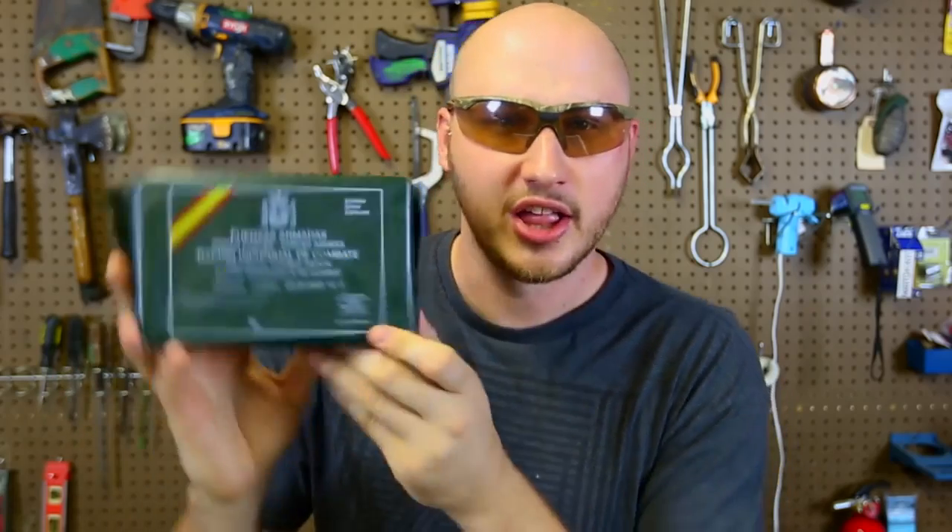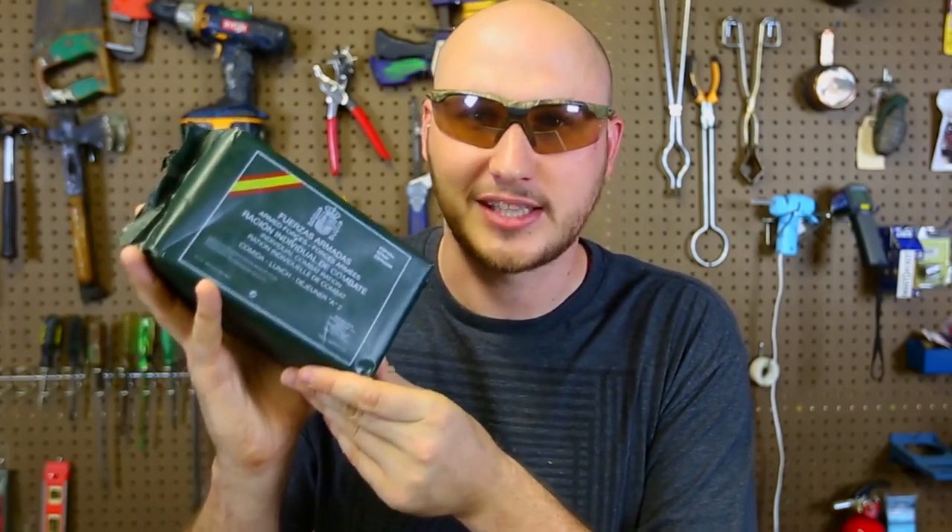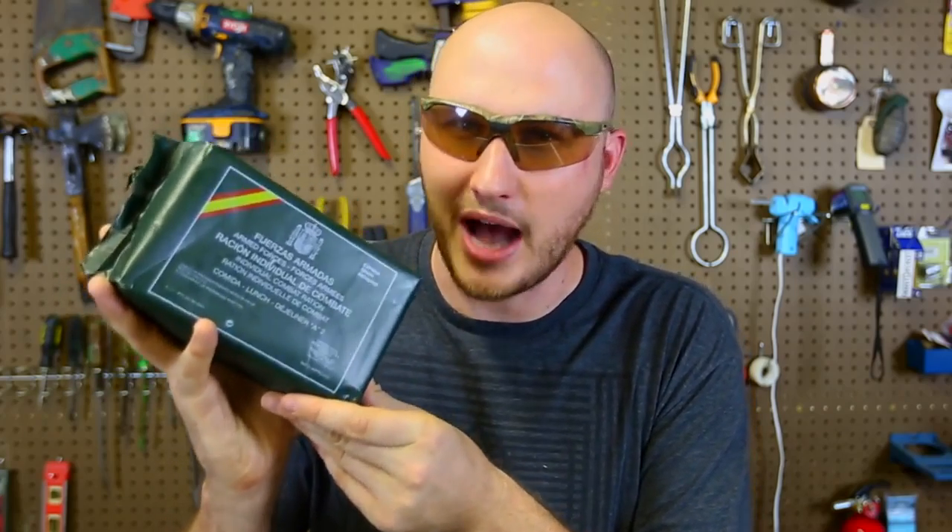In my Q&A video, I mentioned that I want MREs from all over the world. Well, a fan from Spain sent me this awesome Spanish MRE, straight out of Spain, and it's good till 2018. This is amazing. I have not seen MREs from Spain on the internet at all, so this is amazing. Thank you so much.